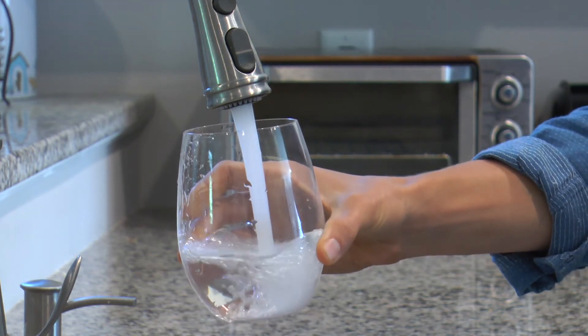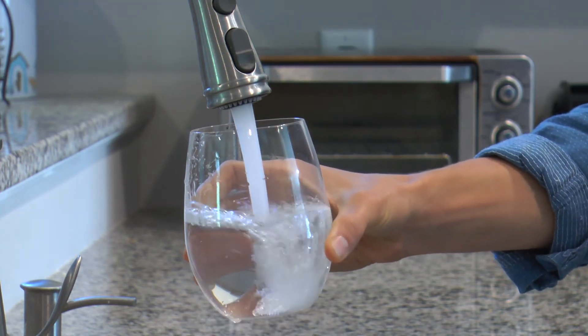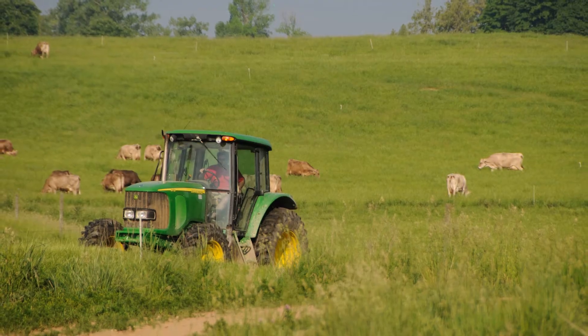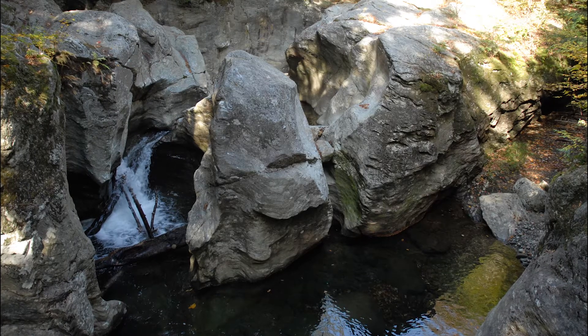The water that comes out of your faucet may look and taste fine, but that doesn't mean it's safe to drink. Contaminants can get into your water, whether man-made or naturally existing in the environment.